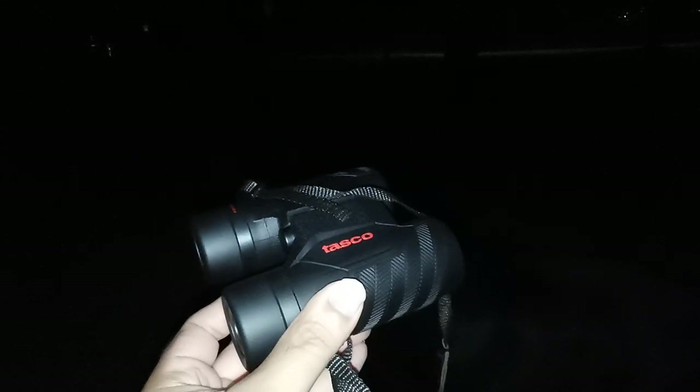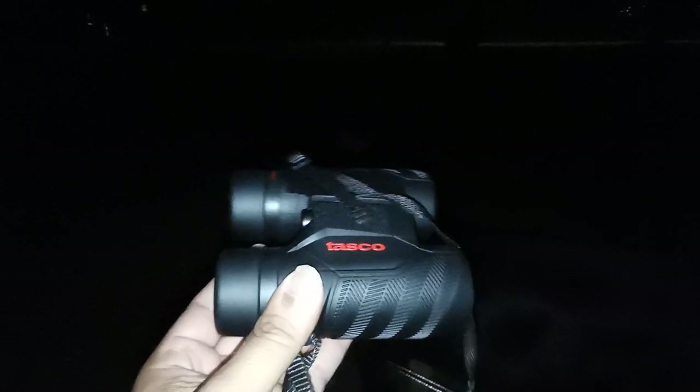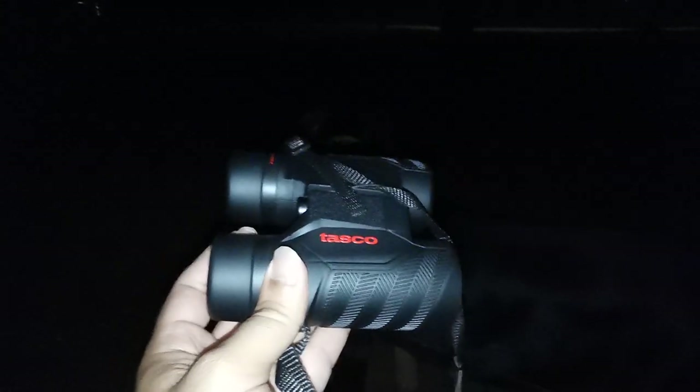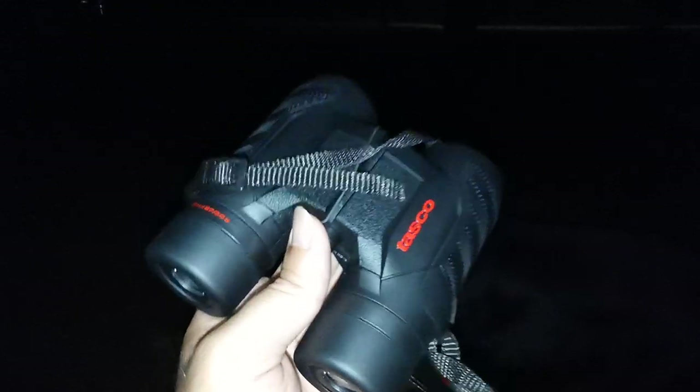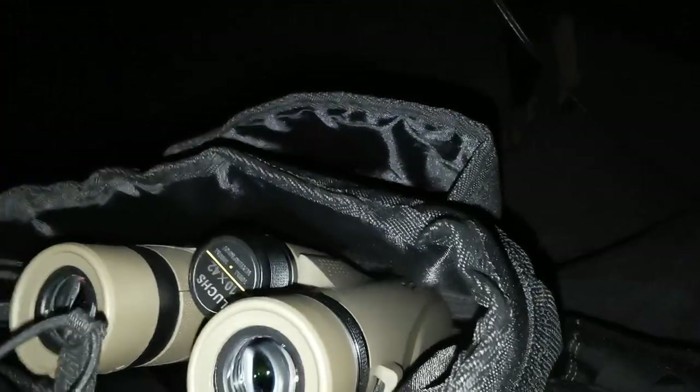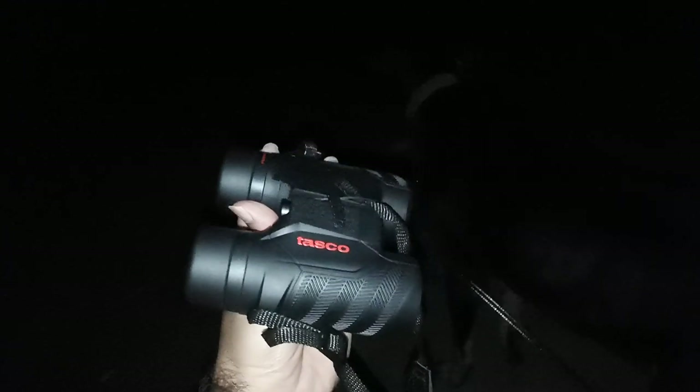You know me — I tell it like it is. If I don't like something, I'll tell you. These, for a very nice price point, offer something that other binoculars don't: hassle-free, highly efficient, quick-to-use focus-free binoculars. I like these Tascos 8x32s. Very nice size — fits in a coat pocket, fits in my little chest harness. I'll do a review on that harness later. Try these Tascos — I think you'll be very pleasantly surprised. These are a keeper for me.